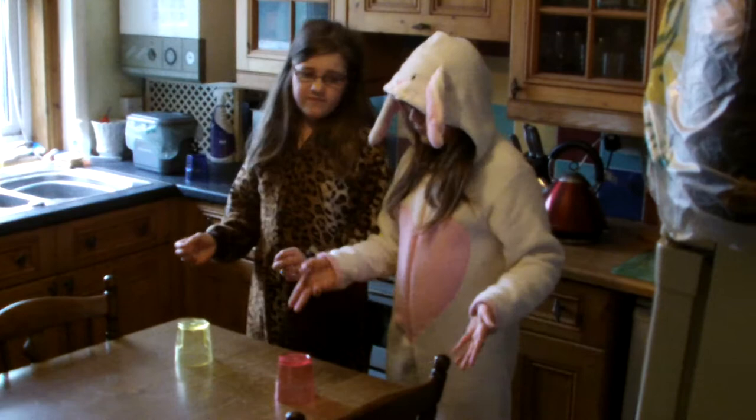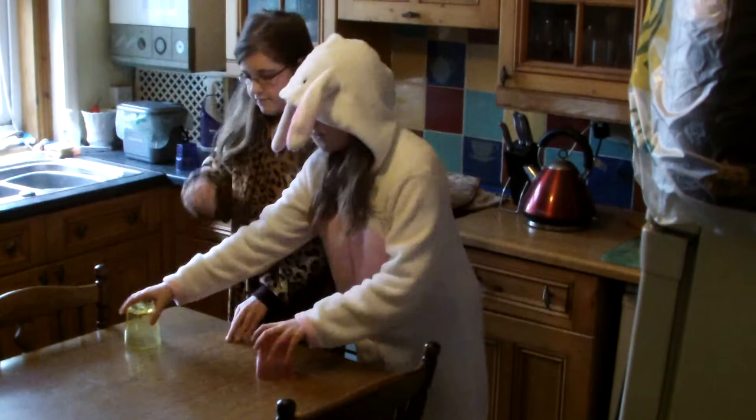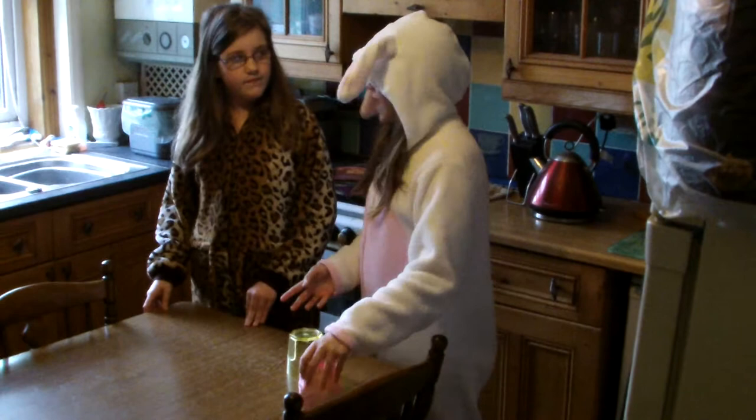Now me and Rebecca are going to do it together and then we'll show you another thing that you can do. Then I'm going to do it once and then when I go like that I'm going to pass the cup to Rebecca. And then I'll grab this cup and we will do it again.